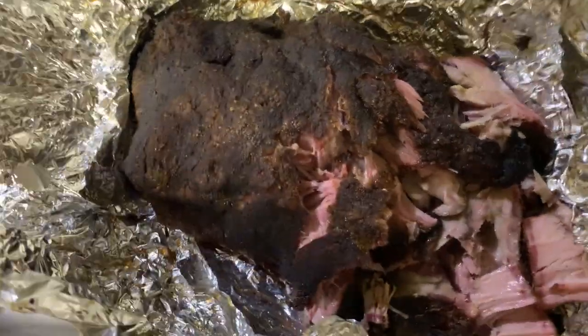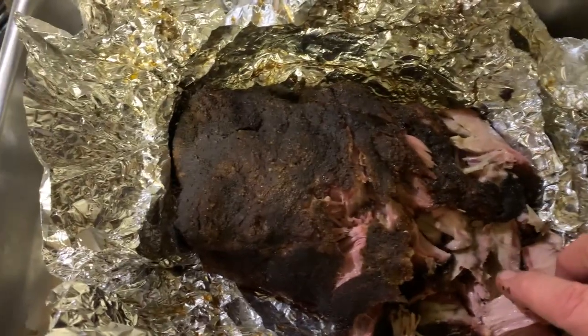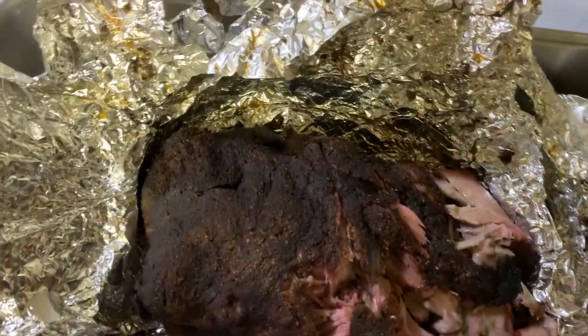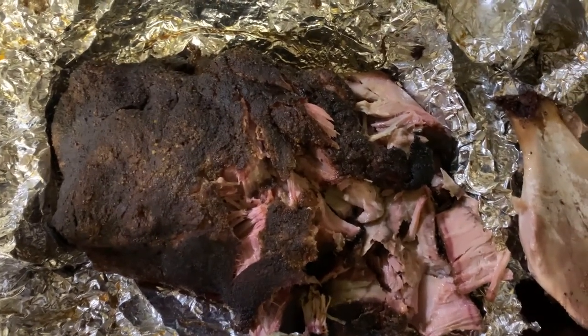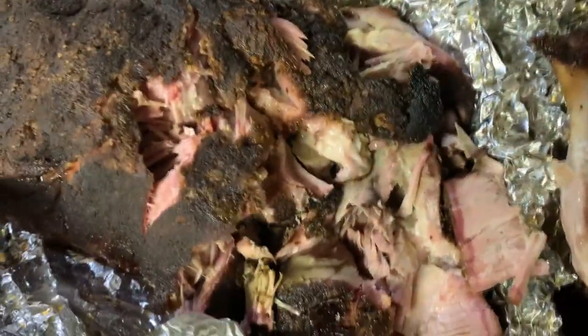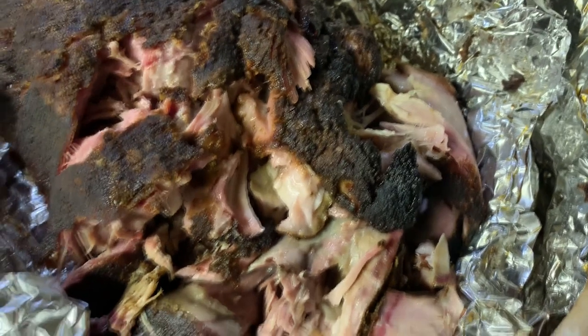Guys, that pork butt is tender and it is moist. Went about four and a half hours at 275 — it was a seven and a half pounder. Put some Cosmo Q on it. I'm going to take a little sample here. Hey, that's great. There is a beautiful, beautiful pork butt, without a doubt.